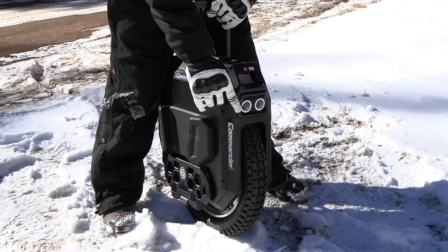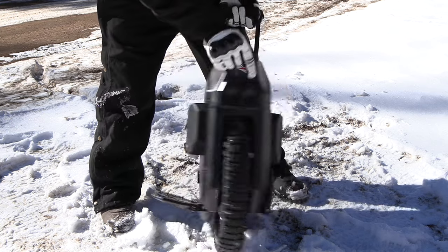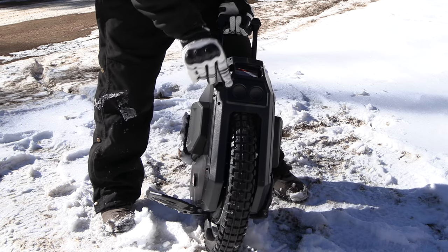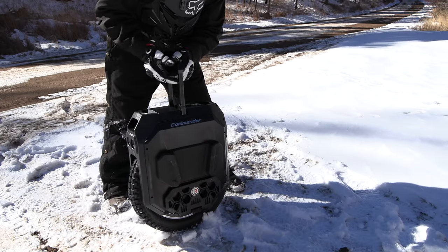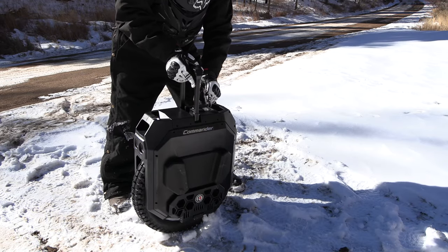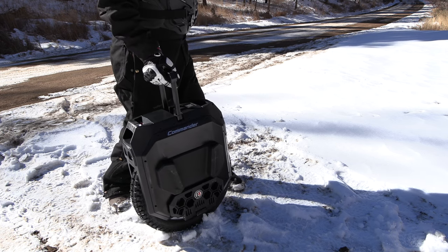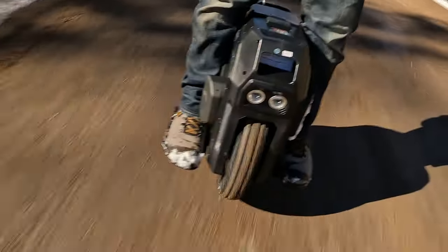As you can see, it's got two built-in headlights in the front. Mine has an off-road tire, and what's neat about this model is it's got built-in Bluetooth speakers. I haven't set it up yet — we'll set that up another day. Right now I've got somewhat of a charge on it, so we're gonna get it turned on and I'll take it for a ride up this road.